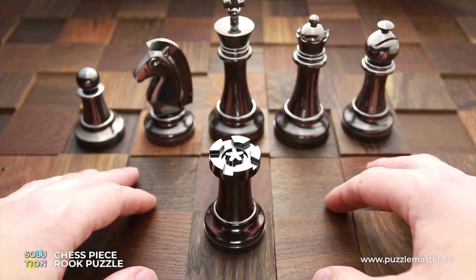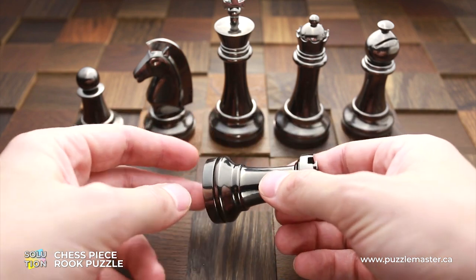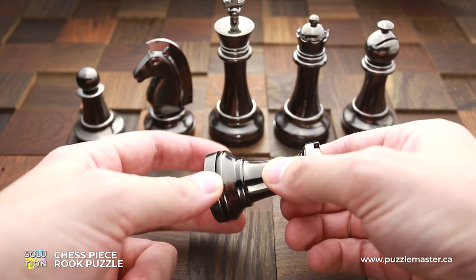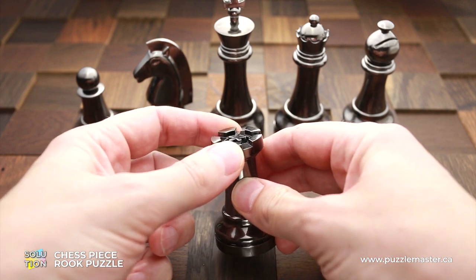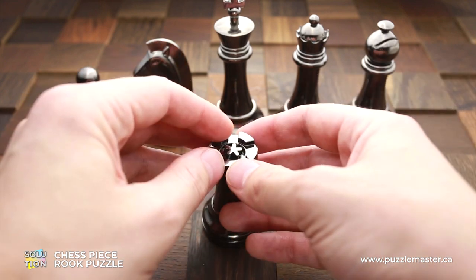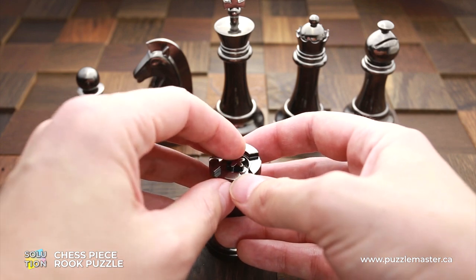Now I will show you how to solve this puzzle. First, let's take a closer look. Unlike all other puzzles from this set, the bottom part of this puzzle isn't moving at all. The only part that is moving is the top one, but you can move it just a little bit. There is also a small part that looks like maybe a star or snowflake, and it can be moved.